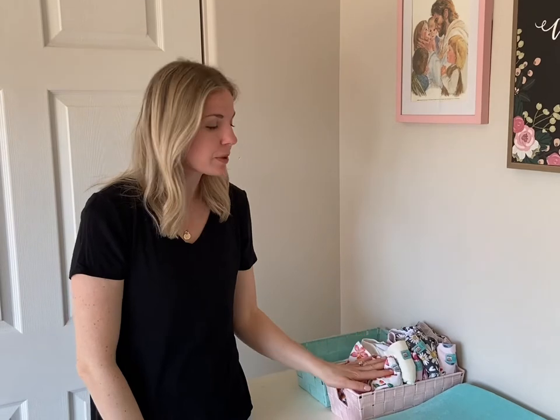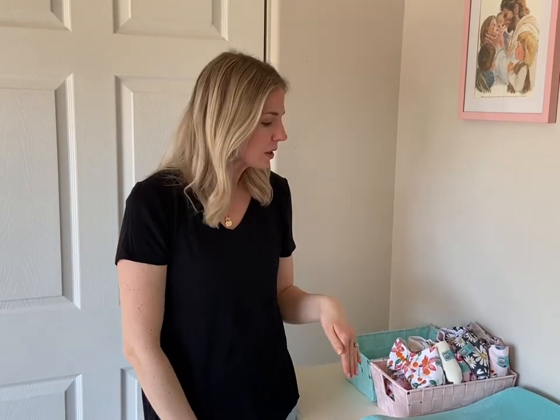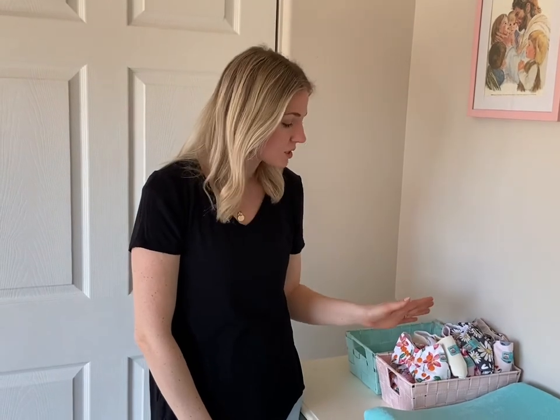Cloth diapering might seem kind of tricky or confusing at first, but once you figure out your routine and get some really great products like these Alva Baby diapers, you'll find that it's actually a really great way to be sustainable and a great way to save money — that's one of the reasons I got into it, so I didn't have to worry about disposable diapers. It's just become kind of a way of life now and we love it. If you haven't tried it, I for sure encourage you to give it a try.